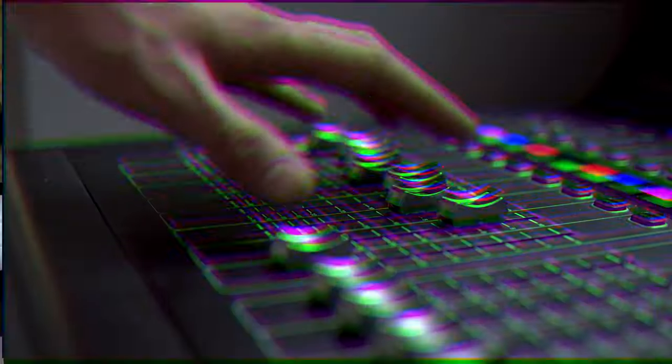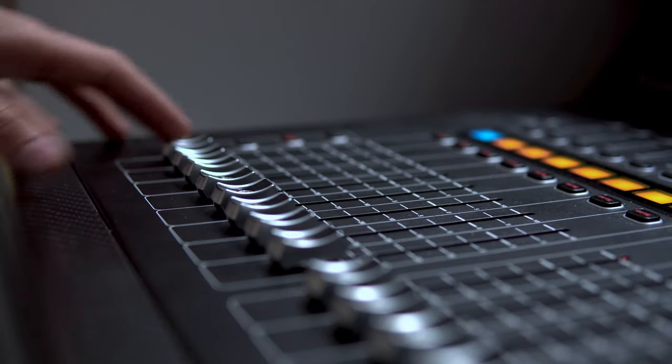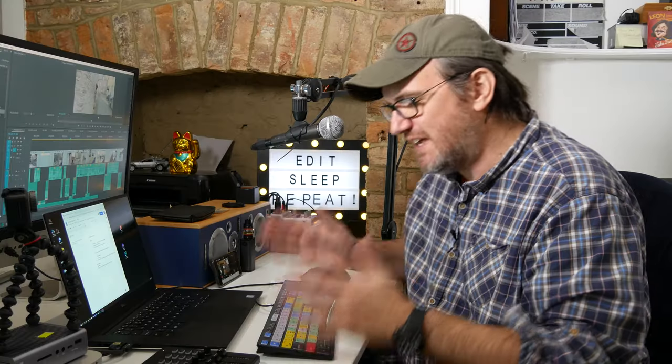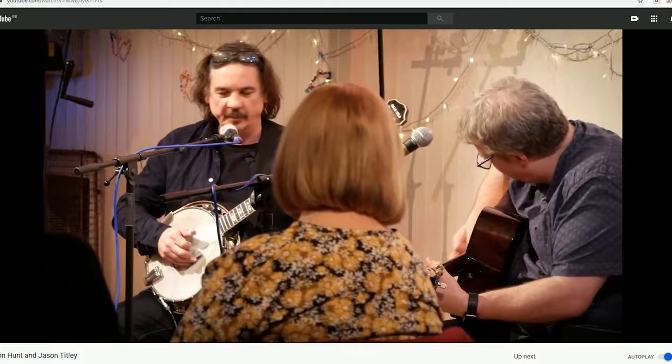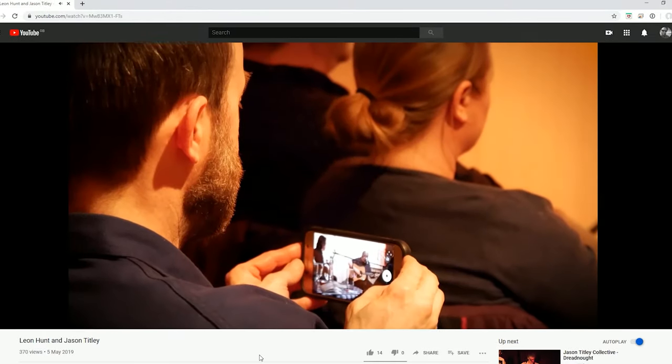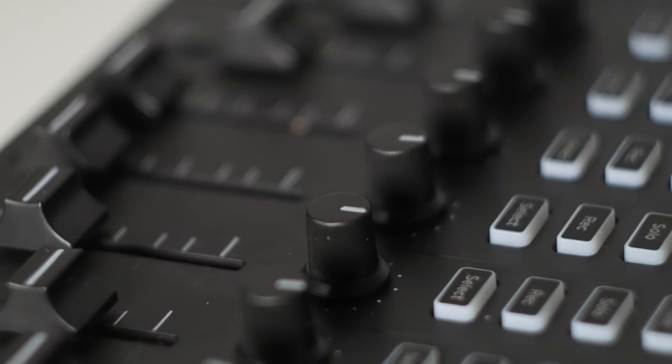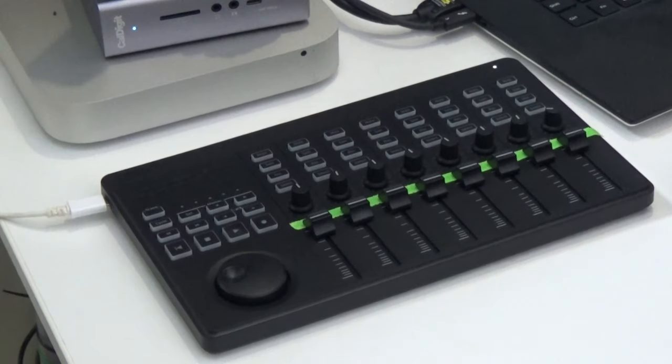I've worked as an editor for 20 years. In the post-production world you get to see onliners, mixers, and graders all playing with really interesting control surfaces. As an editor, your keyboard is the main bit of kit you rely on. I've been doing more and more YouTube videos and music videos, and I thought: is there anything out there that would let me take control of Premiere? And I found this — the Korg NanoControl Studio — for about a hundred dollars.